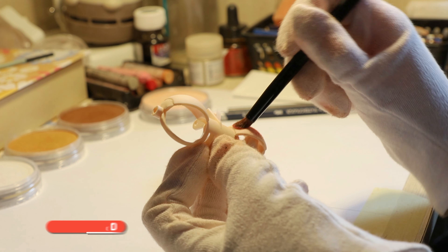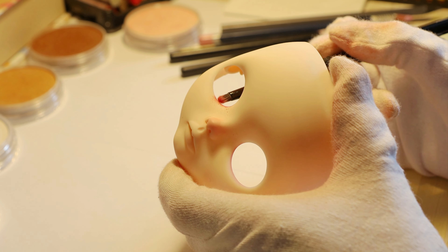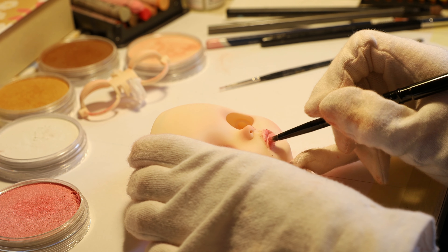I started like always — I carved her lips, nose, and then I made her makeup. I've decided that everything will be pink and white.